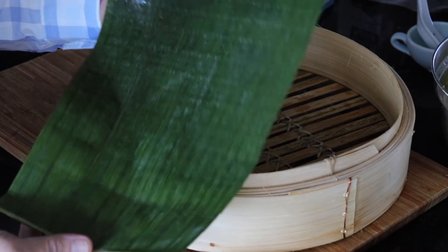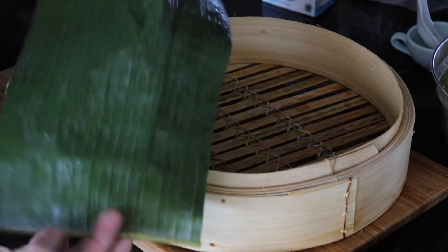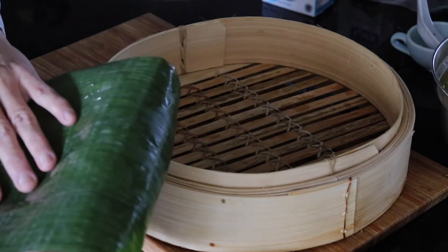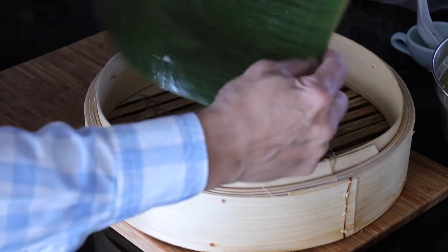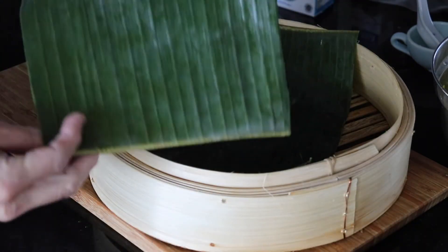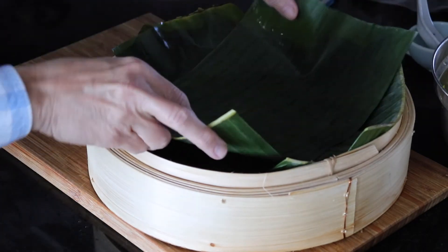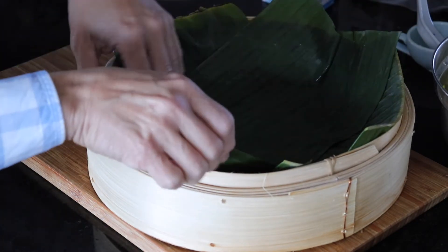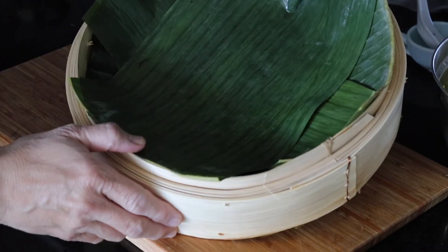I ran the banana leaves over hot tap water so the leaves are softened — otherwise they will break. Now that the leaf is softened, I can put the leaves inside the bamboo steamer. I'm going to keep adding layers of it so the rice doesn't fall through the cracks. That's good enough to use to steam the rice.